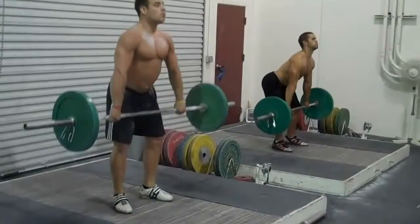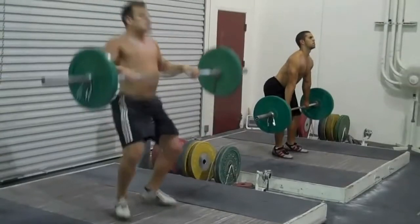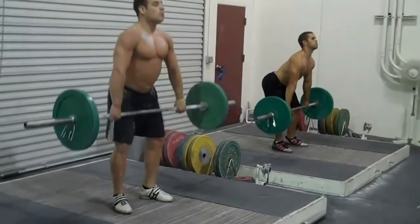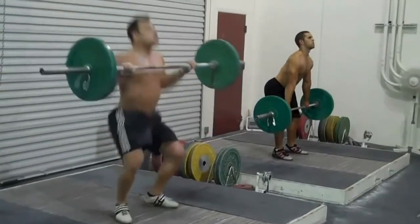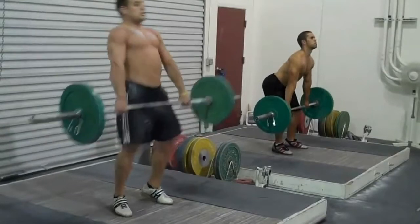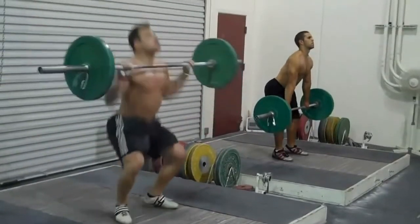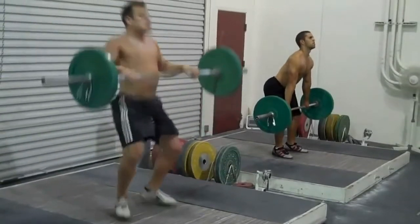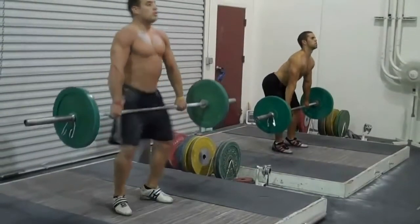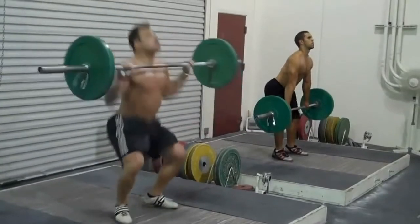The next section of the lift is going to look at the second pull. Going back to the technical model and also the resources available from the UK SCA, we're looking for an explosive triple extension at the ankle, knee, and hip joints. I think in this model we are seeing it at the ankle and the hip, maybe not so much at the knee — that could be due to the lack of re-bending I mentioned at the end of the transition phase. We're certainly getting it at the hip and at the ankle. We're also looking for a shrug at the top of the triple extension, and I don't think that's quite there with this one either — there could be a little bit more in the shoulder joints in terms of shrugging.